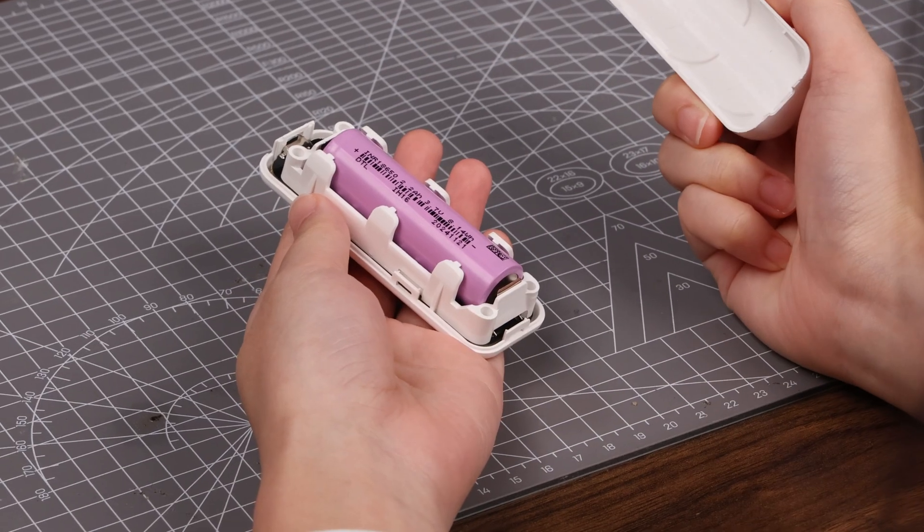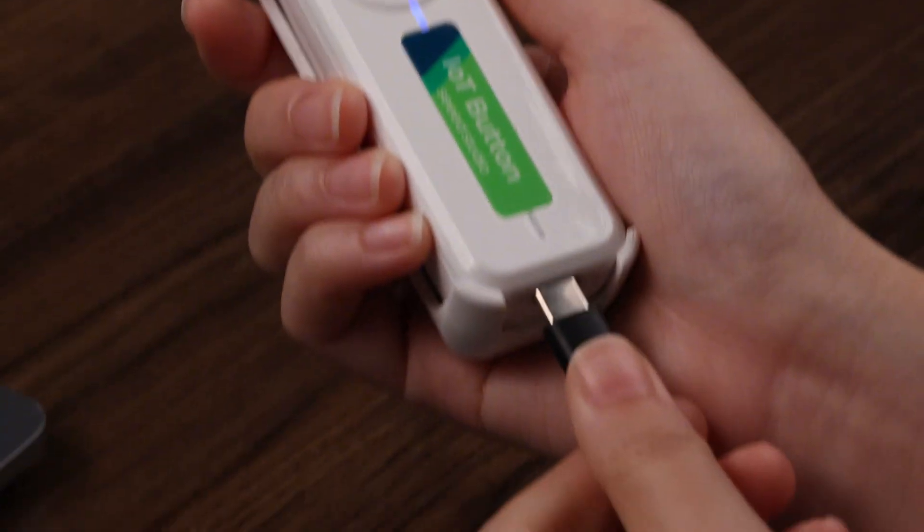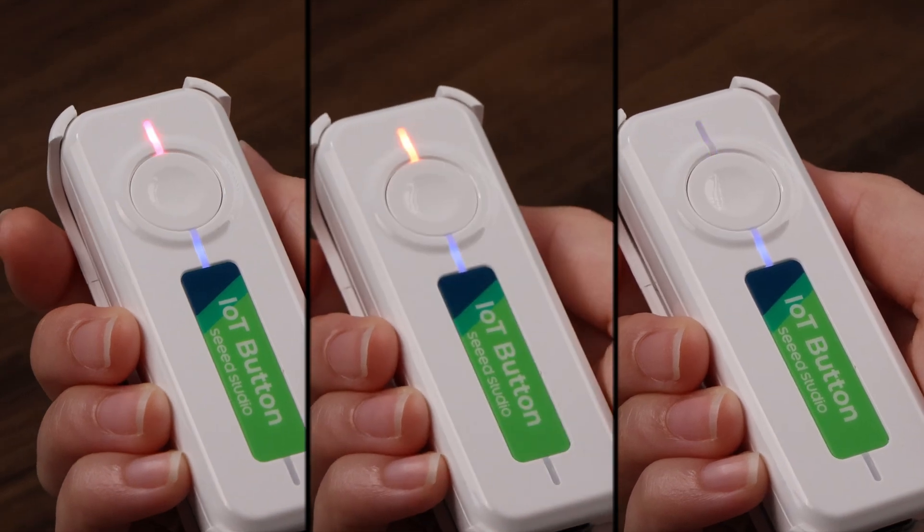Powered by a detachable battery and USB-C charging, it's always ready. Watch the RGB indicator respond — single-click, double-tap, long-press.